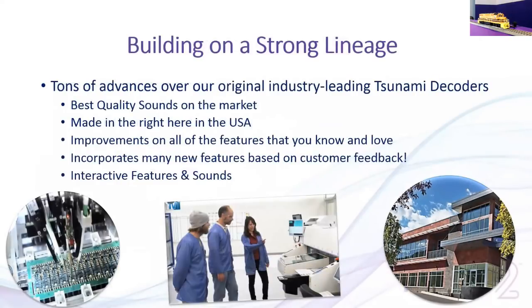We've improved over our industry-leading Tsunami decoders with the best quality sounds on the market. We pride ourselves on getting recordings from the real locomotives. One of our proudest points is that they are manufactured right here in the United States, in our facility in Durango, Colorado. There are video tours of our facilities online. One of the pictures shows our flying probe test machine, which tests the validity of the circuit and ensures components are within tolerance — really helping ensure quality that you get a working decoder the first time.